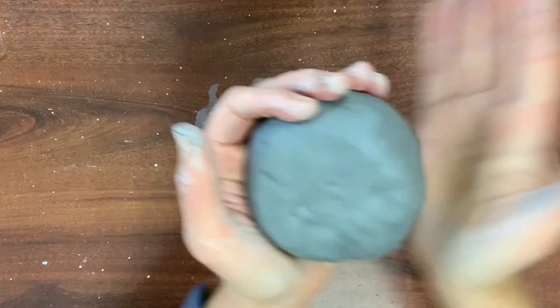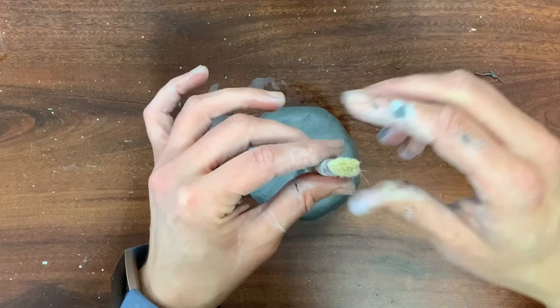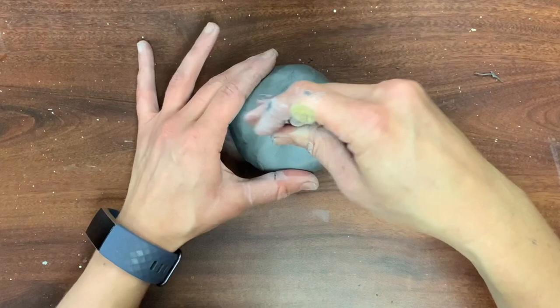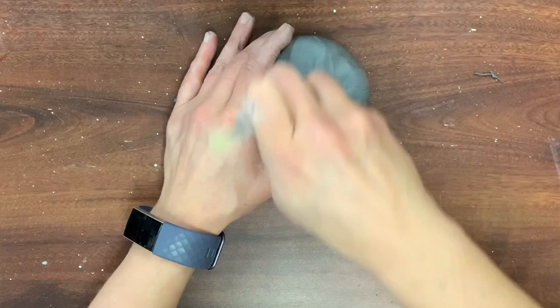For the donut hole, I'm using a paintbrush. You want to find the dead center of your donut and press all the way through, then lift it — it's going to come out the other end. Repeat this step on the other side, then circle and swirl it around to make the hole a little bigger and more natural looking. It doesn't look like a donut yet, but it is getting there.